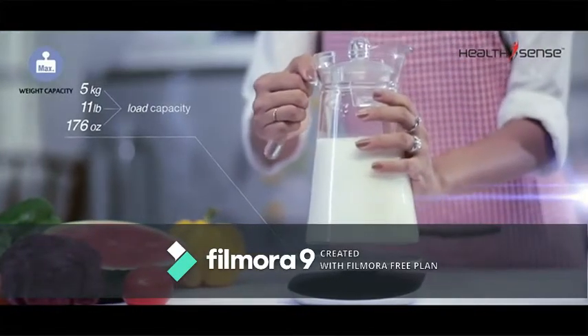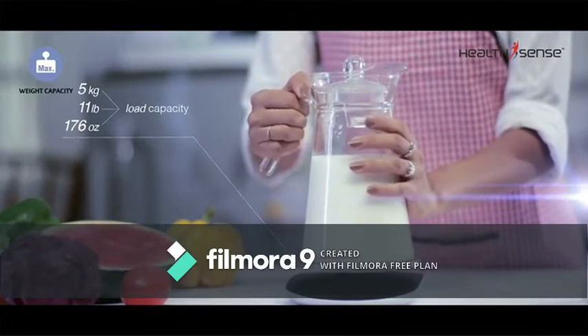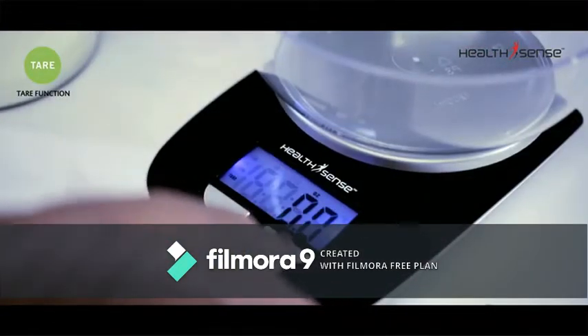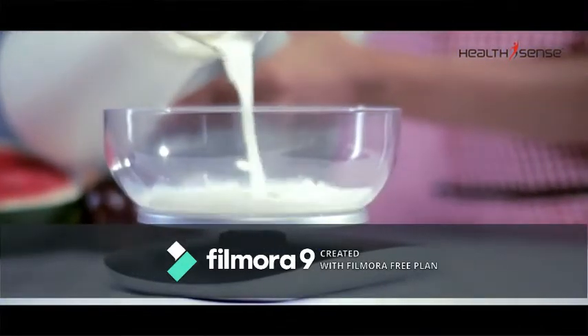It can measure ingredients up to 5 kilograms, 11 pounds, and 176 ounces. The Tare function resets the displayed weight on the scale back to zero.